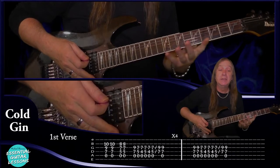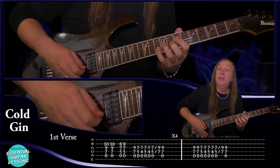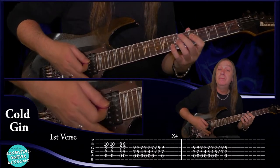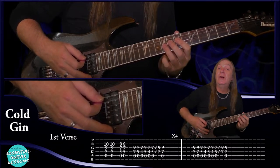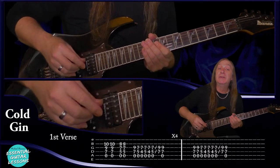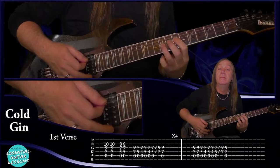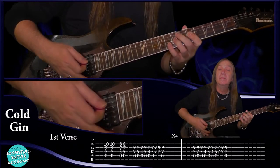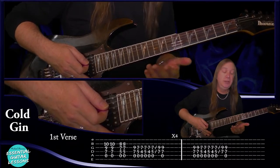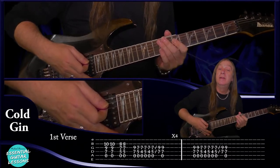Let's have a look at the first verse. We're going to start on this chord — open A string, seventh fret on the D, ninth on the G and tenth on the B. Play that two times and stop. Then we just take that back two frets and do it again two times. Then do your main riff from the intro through once. We do that four times. Then to finish off we do the main riff again but start two times on the first chord. And that's our first verse.